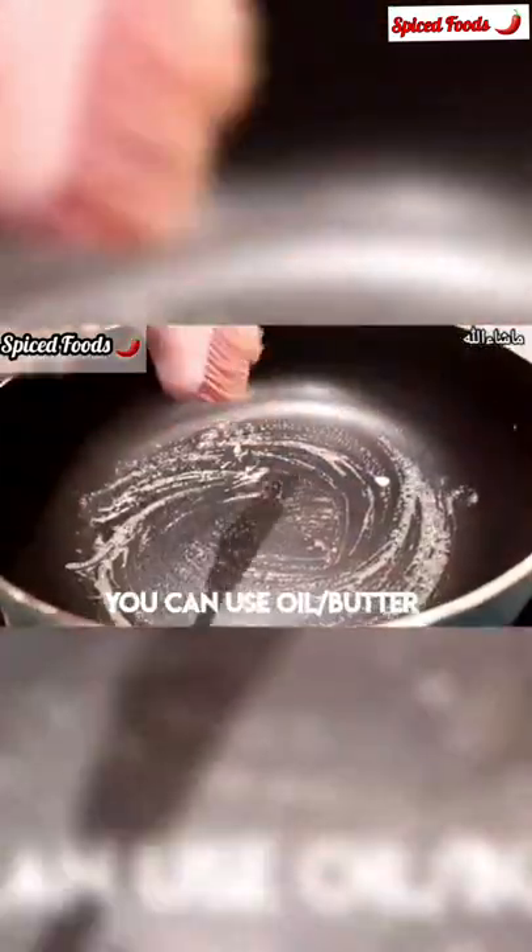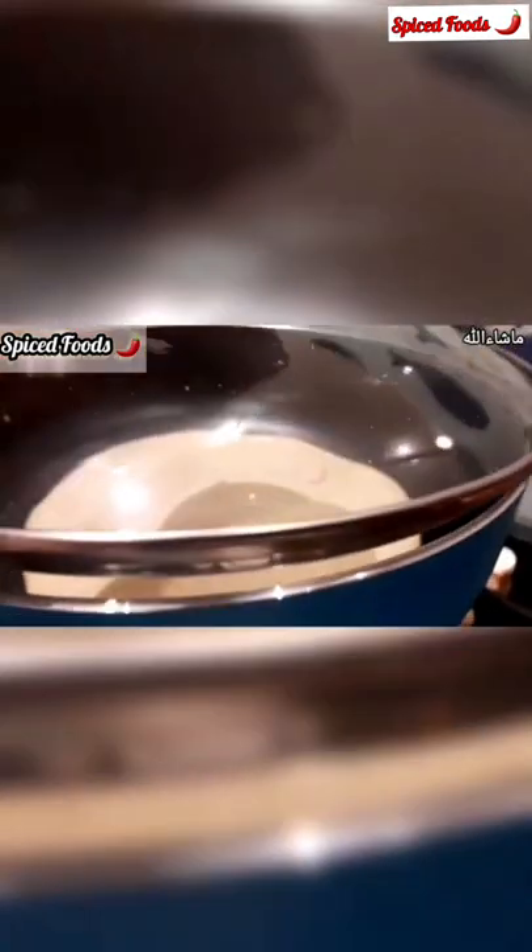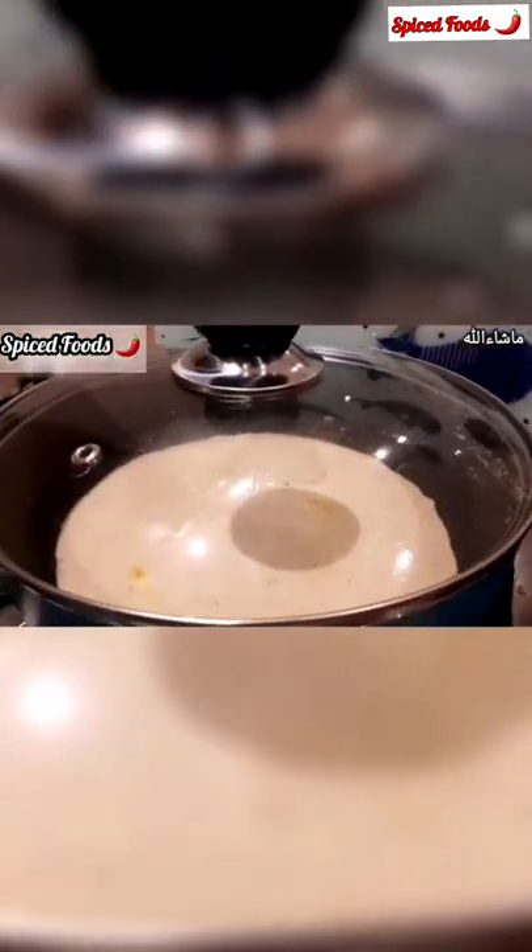Apply butter. Add half cup of butter. Cover and cook for 3 to 5 minutes on low flame.